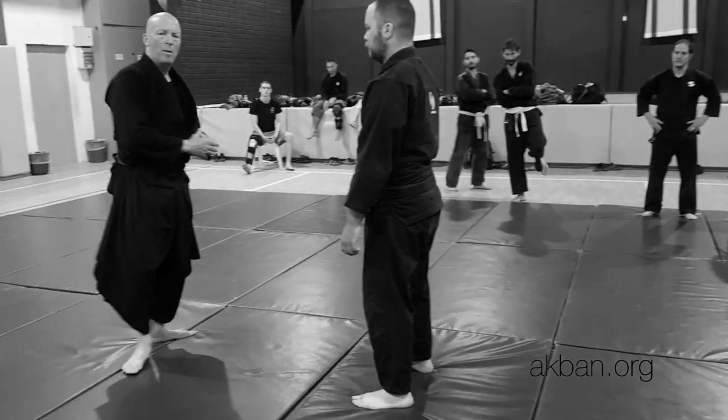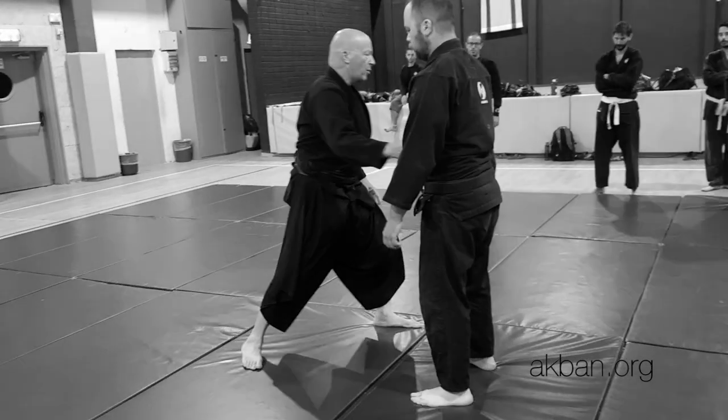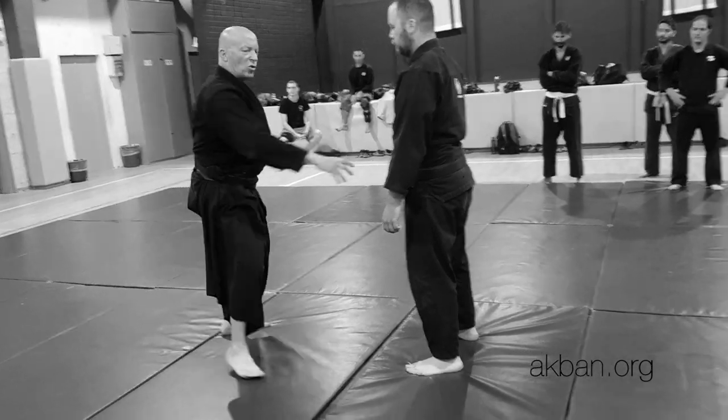Straight ahead, one. Straight ahead, two. Yakutsuki, three. Yakutsuki, four.